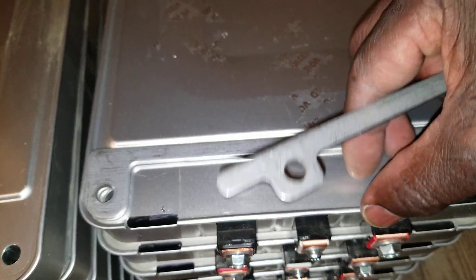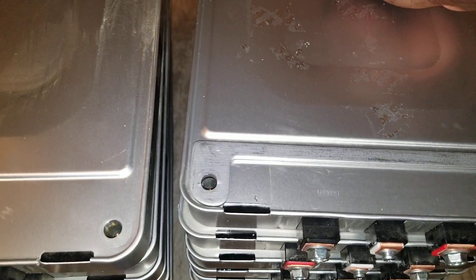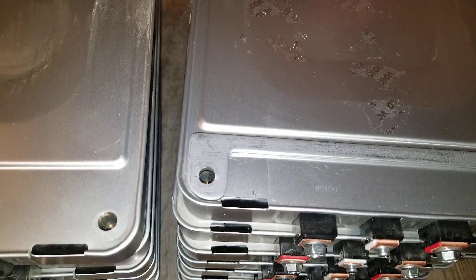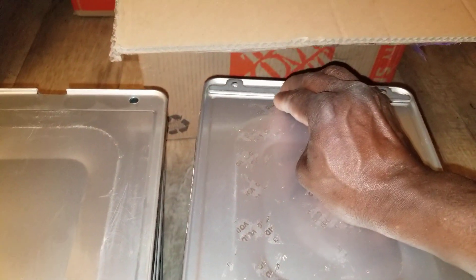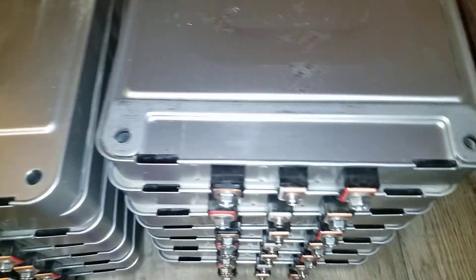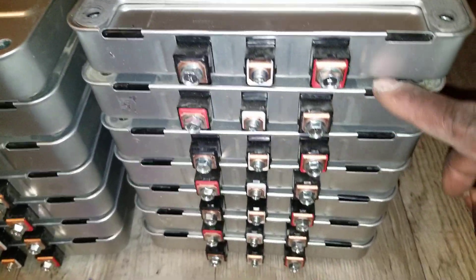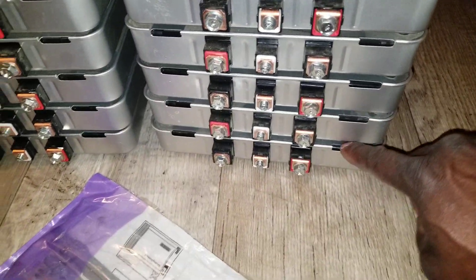Set this one right there, and set this one. Set the other one that way. See how they sit? This is how you stack them all the way in between the batteries — cell, cell, cell all the way.